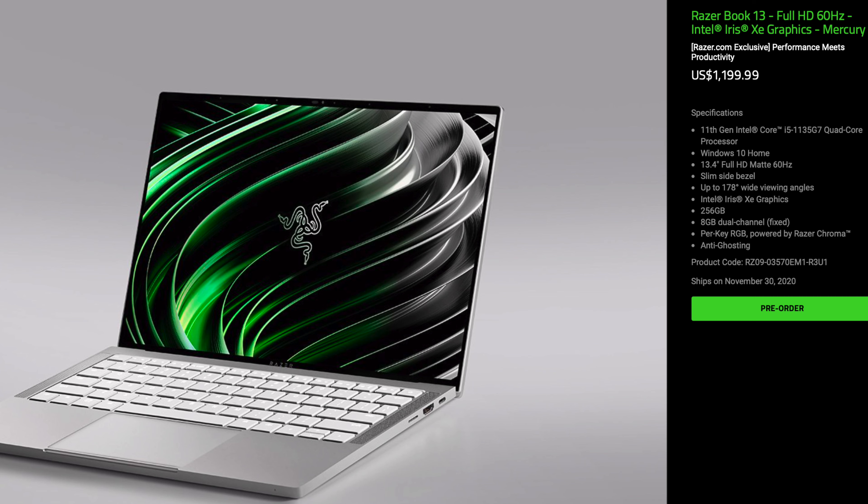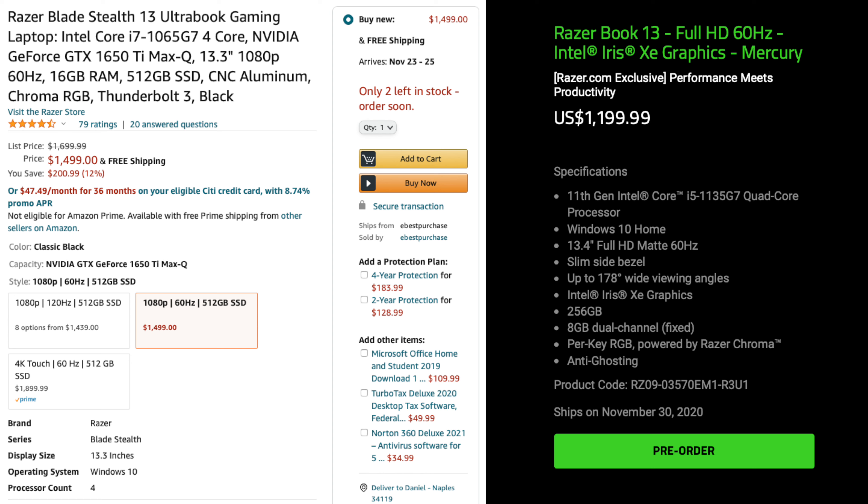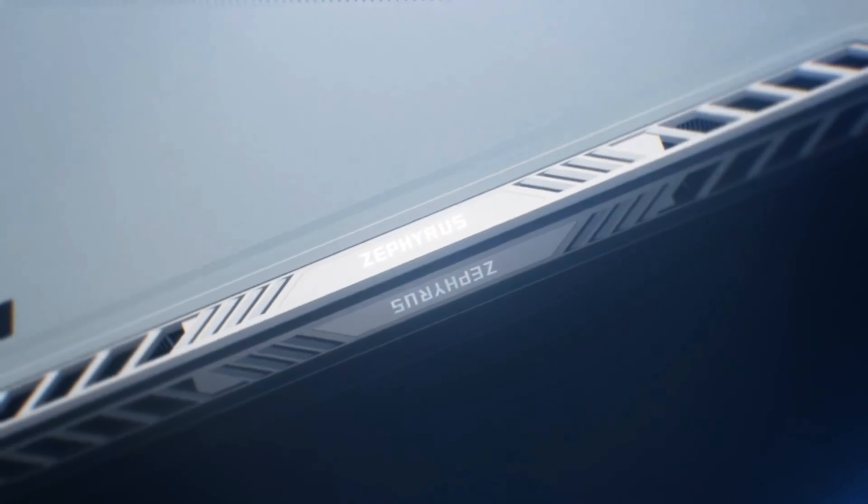Did Razer just announce the cheaper Razerbook 13? Yeah, but that laptop doesn't have a dedicated GPU. If you want the same build quality for a little bit less it might be a good idea, but I'd still recommend getting the early 2020 Blade Stealth over the new Razerbook if cost is important to you. You'll just get way more bang for your buck.